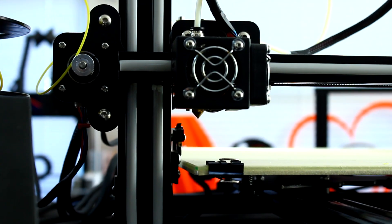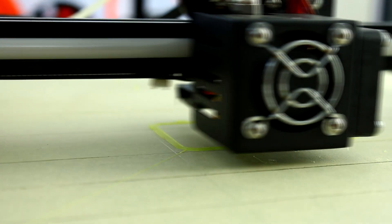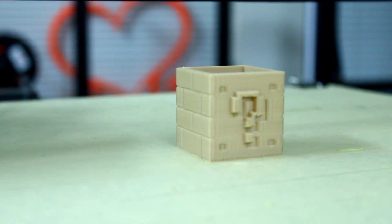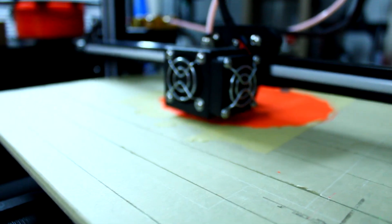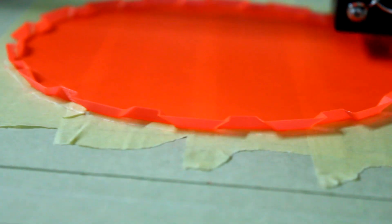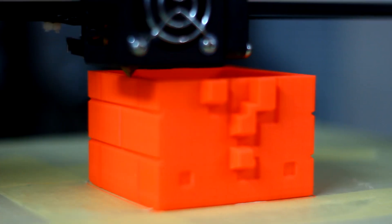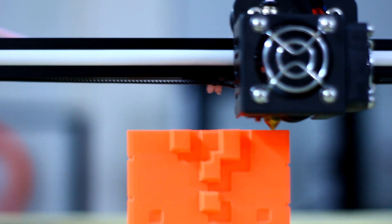One nice feature of this printer is that it actually comes with a filament detector, meaning that if the filament runs out in the middle of your print, the printer will stop and allow you to add more filament so you can resume the print without wasting time or having failed prints. Another feature is power resume — if you lose power or lose connection with the printer, you can actually restart your print even after a power failure. So you have fewer chances of losing time or filament, and more successful prints overall.